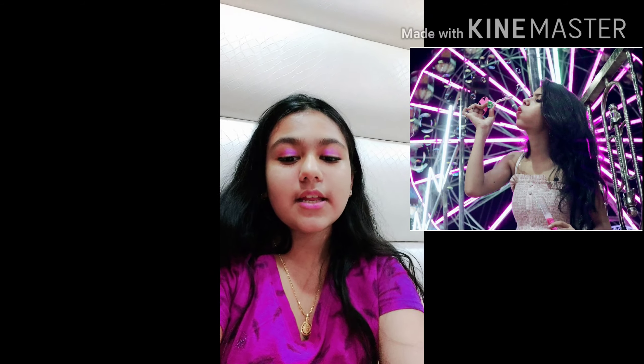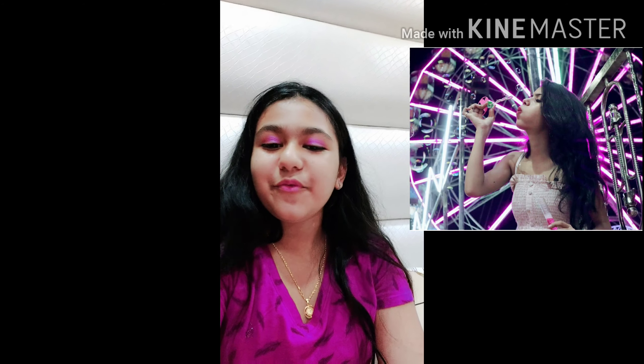Now my fifth picture is this. In this picture, Pragati is wearing a pink color frock.